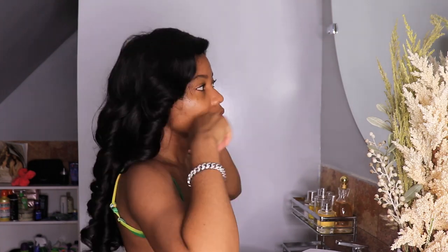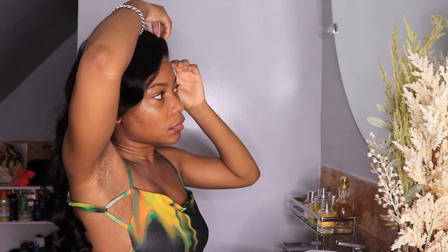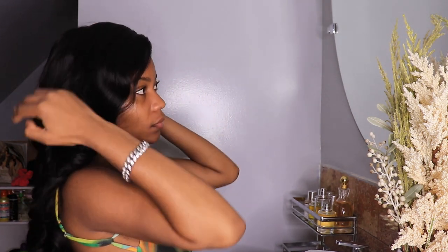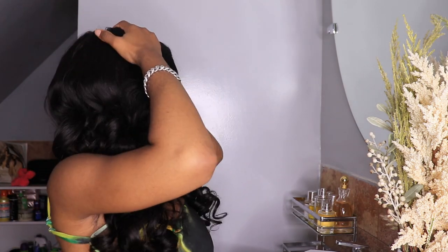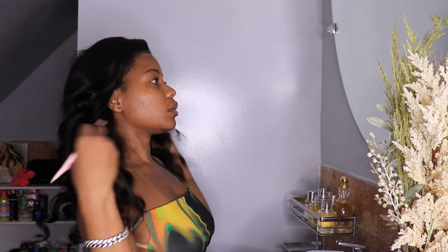Okay guys, I'm gonna try it on to see if I have to add any bleach on the knots. Look at this — beautiful. Guys, you don't have to add any. I think I want to cut the lace a little bit more; I'm gonna try it on to see if I have to cut the lace a little bit more.